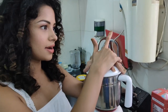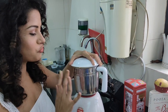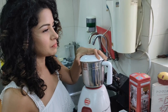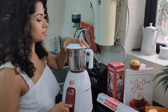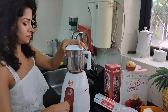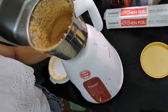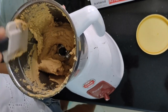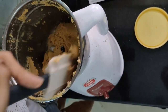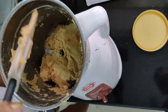It tastes okay but needs salt, so I just added it. Also be careful not to overheat your blender — you'll have a tough time if your blender dies during these critical moments. After adding the salt, we'll continue blending.